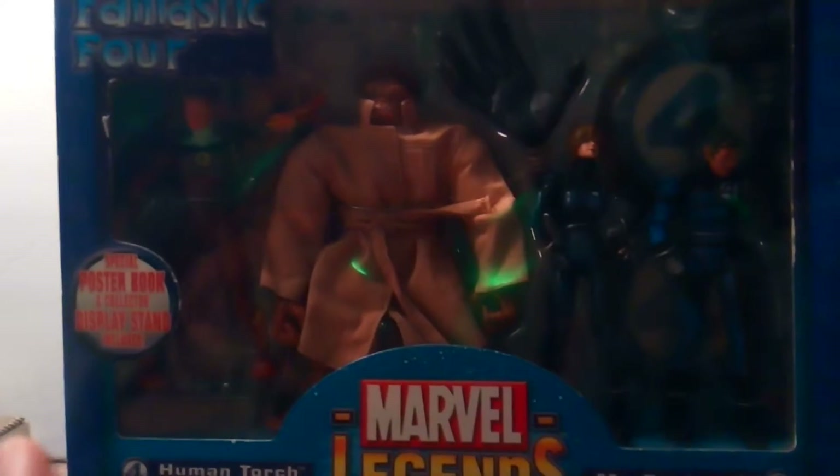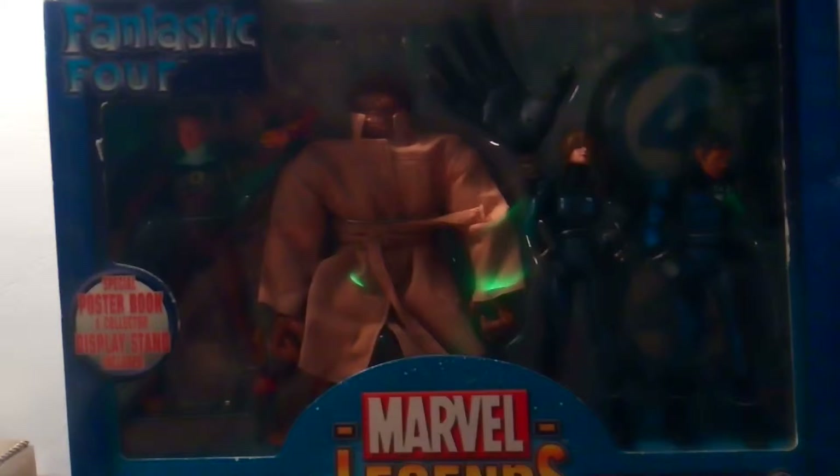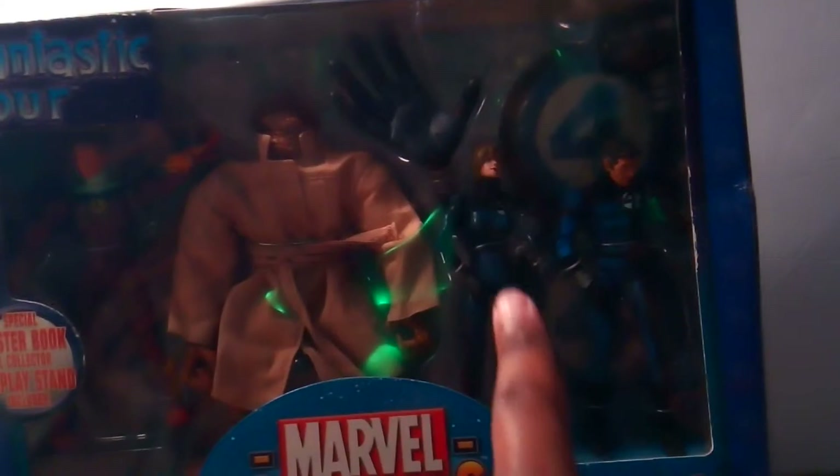That's the set people usually try to go for, and it's a nice set. But personally I just want the four key members of the team — just the Fantastic Four. That's one of my reasons for getting this set, along with the fact that the original set didn't come with Mr. Fantastic's stretchy limbs. My only con is that the original set had a lab coat for Mr. Fantastic and this one doesn't, so I'll probably have to get it separately.